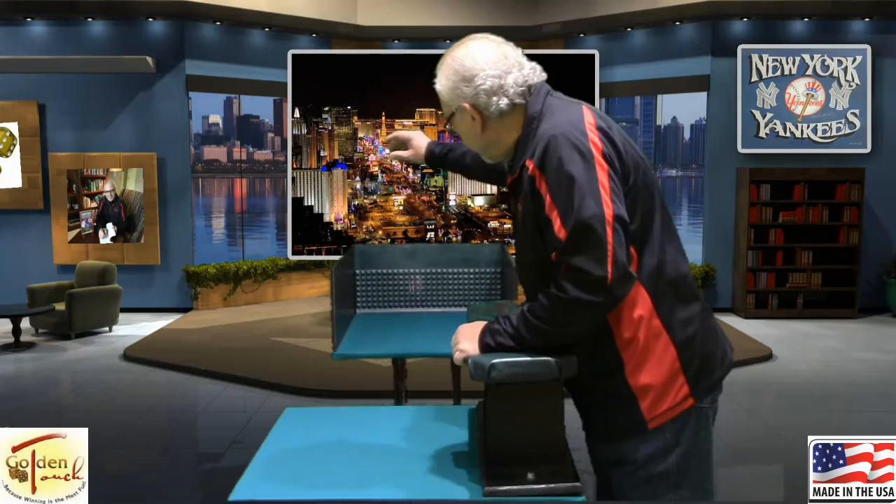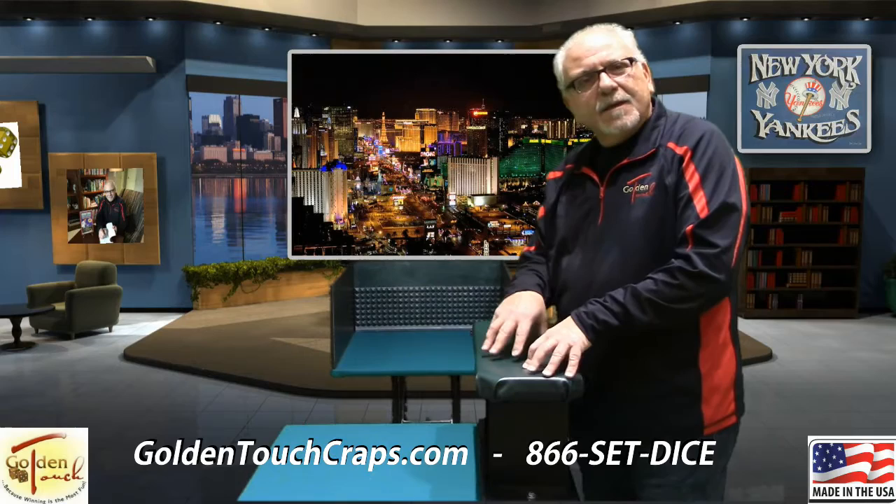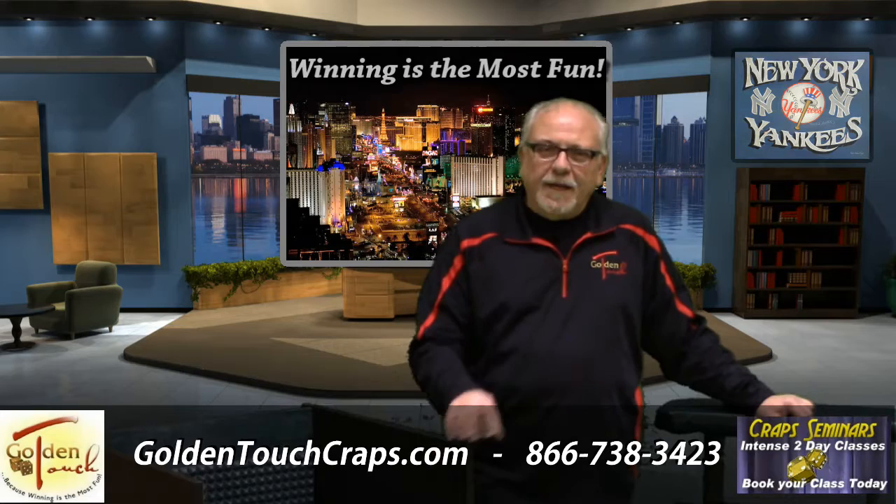Perfect way to practice in your home or your apartment. You can order these directly on our website at www.goldentouchcraps.com, or you can give me a call personally at 866-738-3423 — that's 866-SET-DICE — if you want to discuss which pieces you should get, or maybe even if you want to move up to our half table or full table, which you can also see pictures of on our site. This is Dom. Hope to see you at the casinos real soon. At Golden Touch, our main objective is winning, because winning is the most fun.